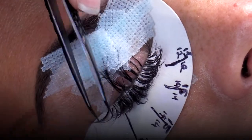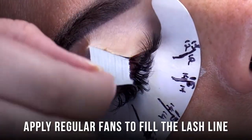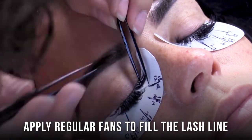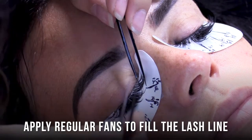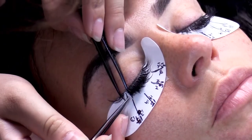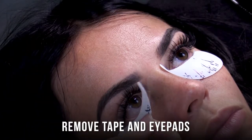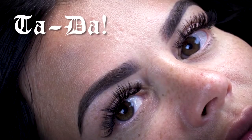Once your spikes have been added, add the regular fans to fill the lash line. And there it is — a spike look!